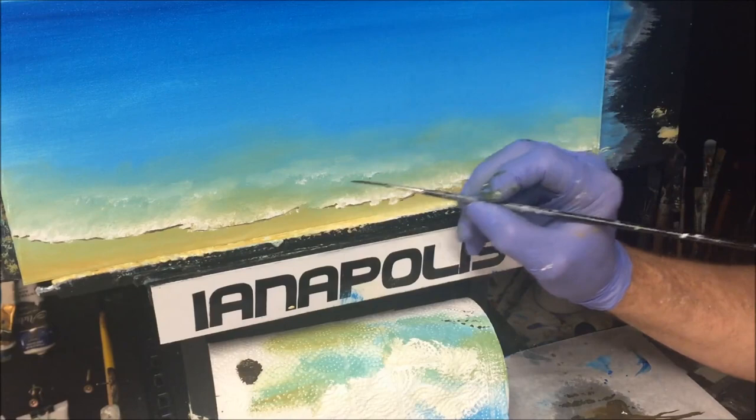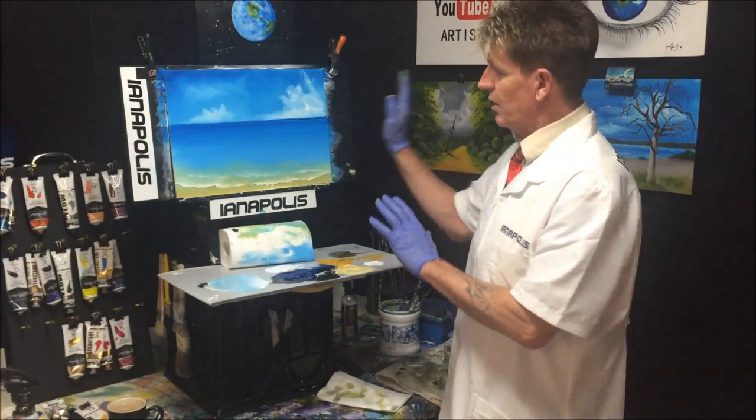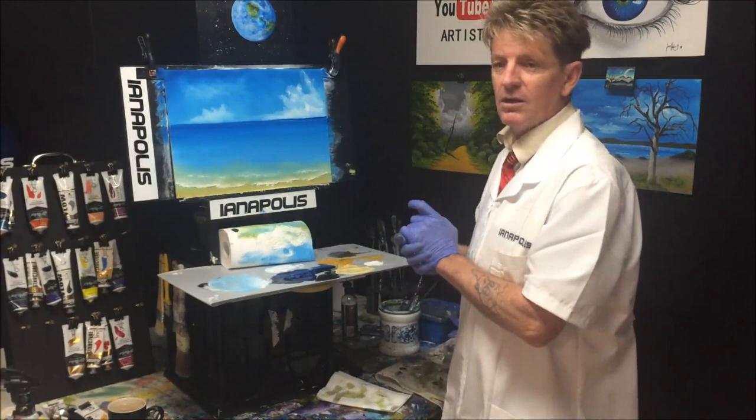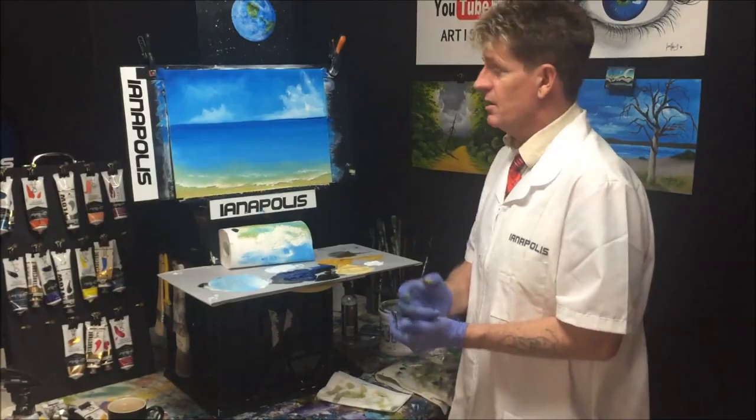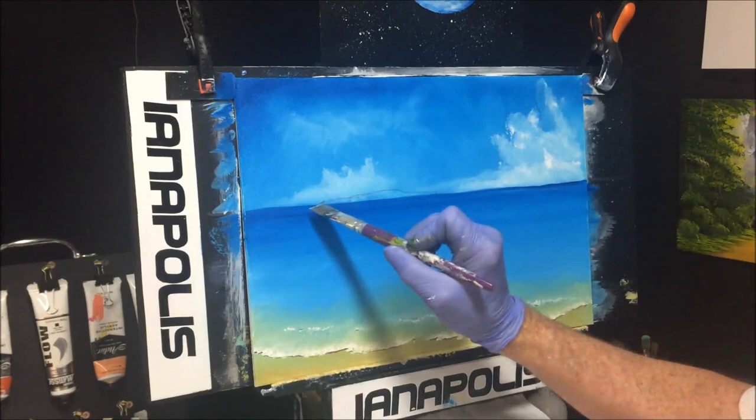Alright, we've done that much — now we need to blow dry this so we can get the rest of the colors on, because the rest is just painting without a lot of blending and bleeding. What we want to do now is map in this island at the back — I've just done a rough pencil outline. I don't want to go under the water line.